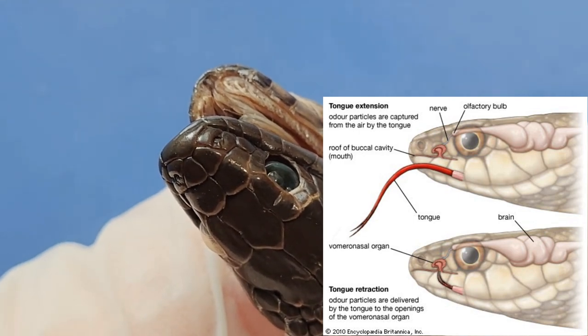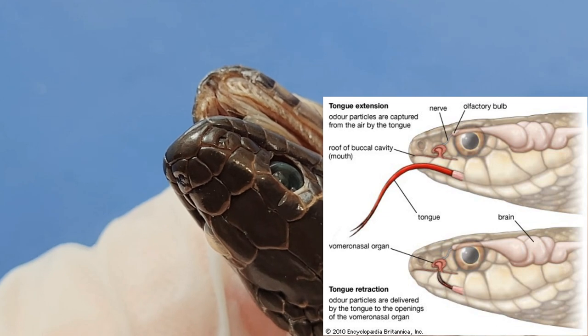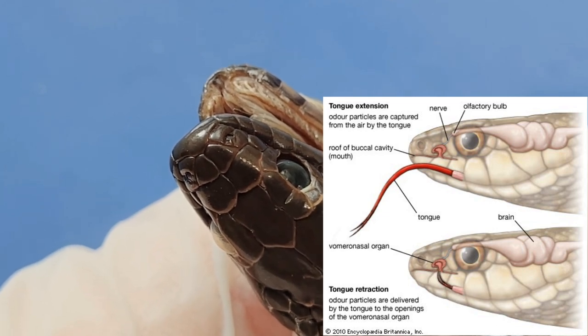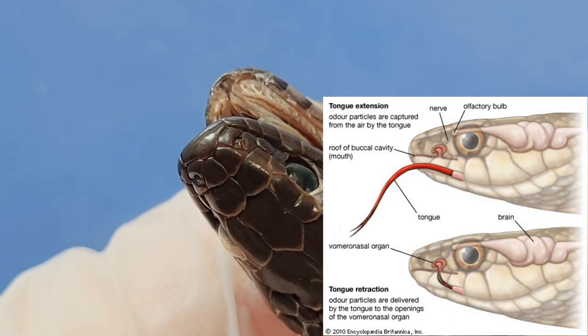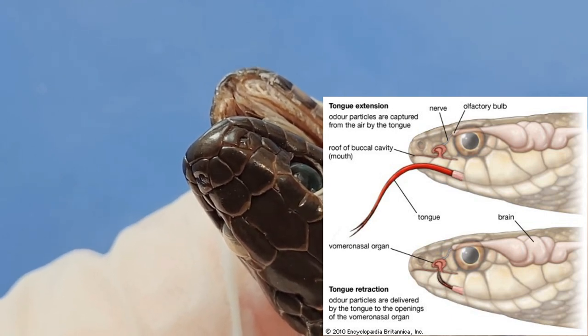How does that work? Snakes flick their tongue out into the air, collecting particles. Then the snake brings the tongue back into its mouth, where specialized cells detect the smell of the particles.